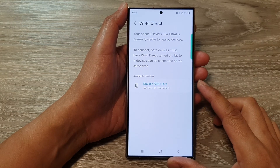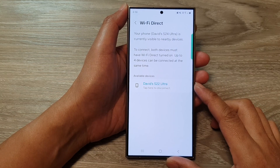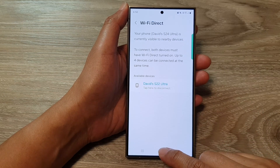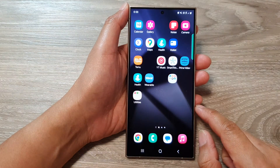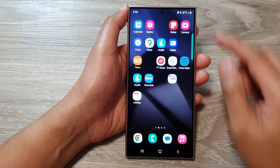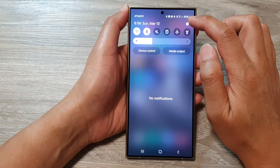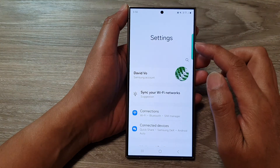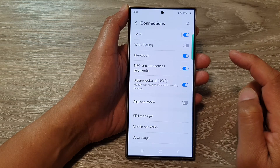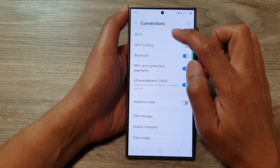How to connect to other devices using Wi-Fi Direct on the Samsung Galaxy S24 series. First, tap on the home button to go back to the home screen. From the home screen, swipe down at the top, then tap on the Settings icon. In Settings, go down and tap on Connections, then tap on Wi-Fi.